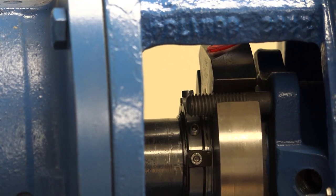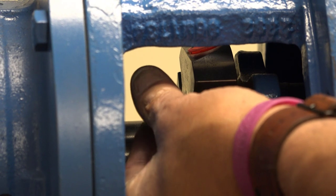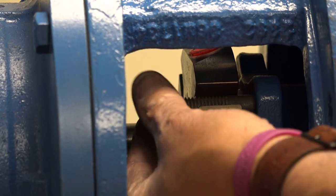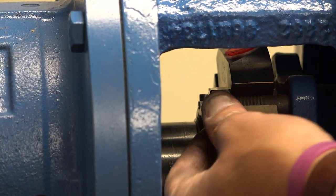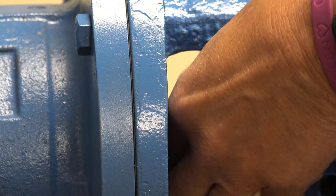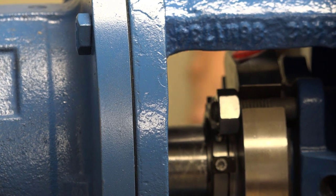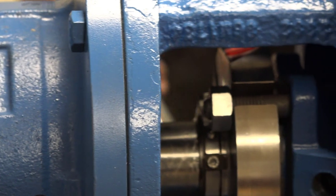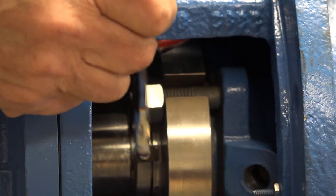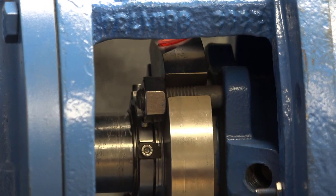Then you put your gland bolts on. There are essentially three basic steps once you put the seal on. Step number one: tighten up the gland bolts. We're crushing that gasket to get a good seal on the stuffing box face. You tighten those up pretty good and make sure everything still turns.